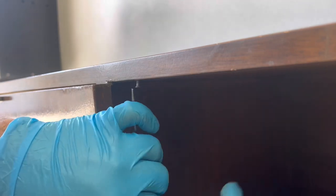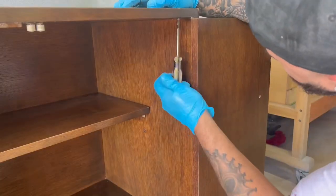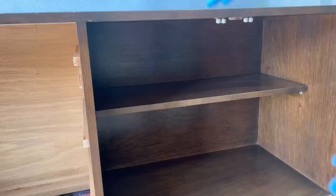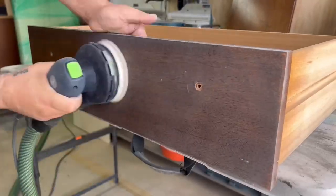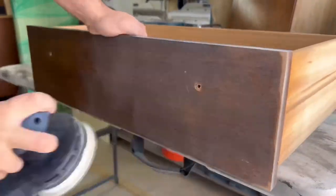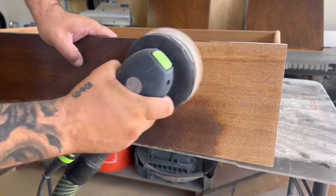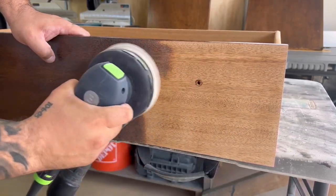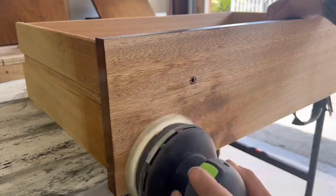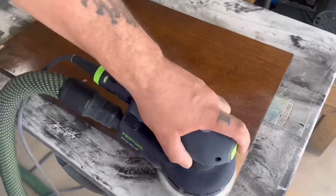I'm removing the doors because they're going to get sanded down to bare wood and I'll either stain or wax them. Since I'm painting the body, I don't want any overspray on them. I'm using my Festool orbital sander — I started with 150-grit sandpaper but it wasn't removing material effectively, so I switched to 80-grit, removed all the material, then went back over everything with 150-grit and 220-grit to get rid of all the swirl marks.